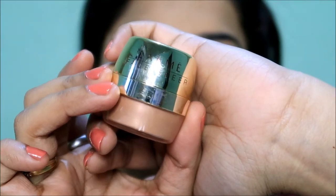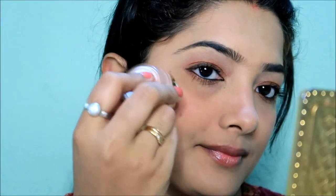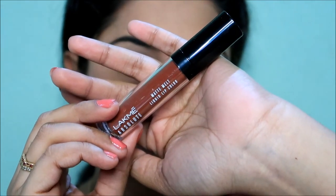This is a lip and cheek tint. This is a lipstick and blush — a plum feather shade for a natural look. This is a blush-cum-highlighter. Finally, I finish with a matte liquid lipstick to complete the makeup look.